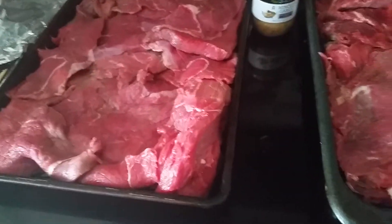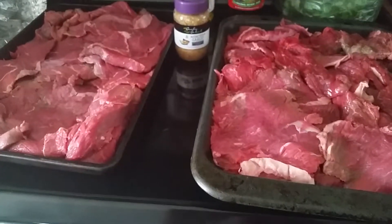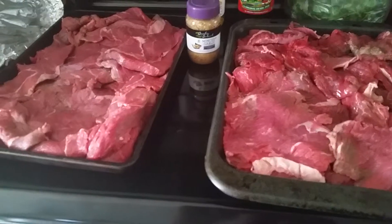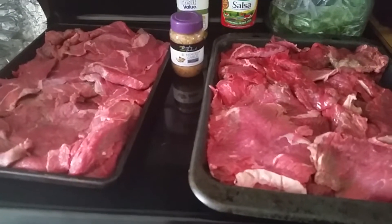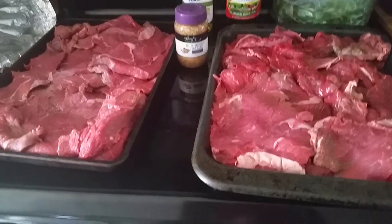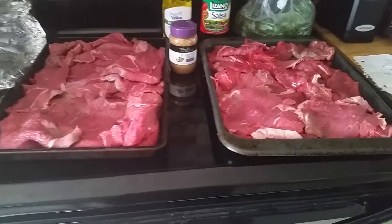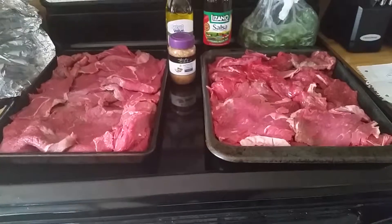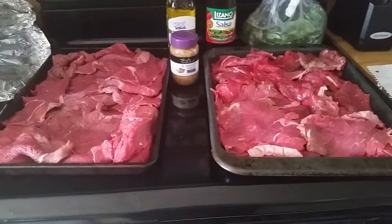What I'm going to do is marinate this overnight for the party tomorrow. I'm going to add the garlic, coat the meat with olive oil, add cilantro, coat it with the Lozano salsa, and some salt and pepper. I'll mix it all up, make sure it is all coated, and then it will sit overnight.